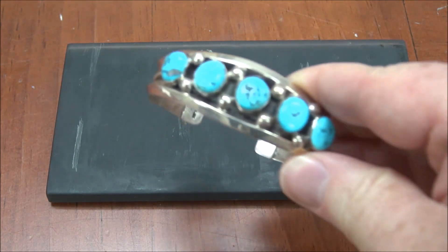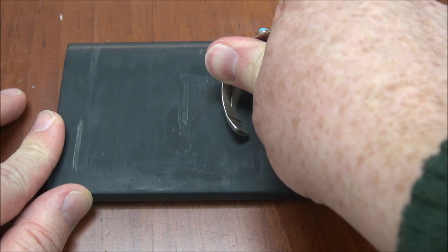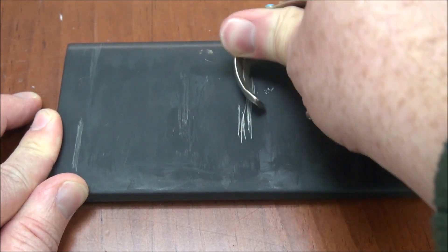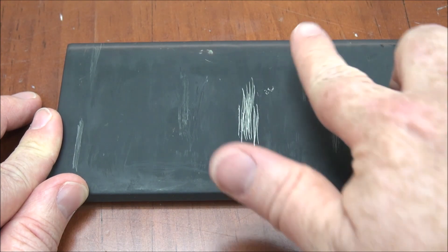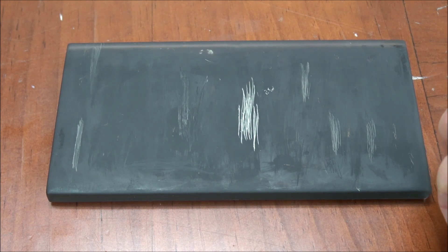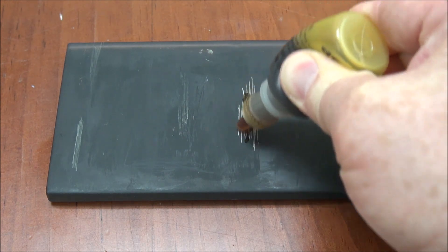The first step is we take the piece we're going to test and make a rub on our stone — actually it's a piece of glass. You can see the other marks that just haven't come off. I'm going to make the rub right in the middle here. It does not hurt the piece at all; it makes a very gentle rub. This feels smooth to the touch and it just takes a very slight little piece of the metal off to allow for the test.